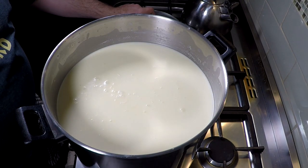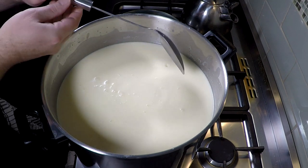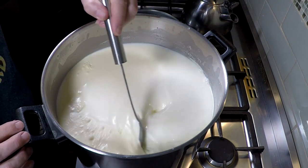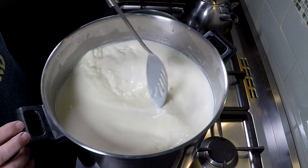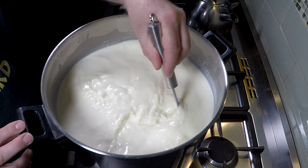So 40 minutes later — for the magic of video — we're going to give that a good stir. You'll notice the cream has risen to the top again, so just give it a good stir top to bottom to make sure it's incorporated back into the milk.